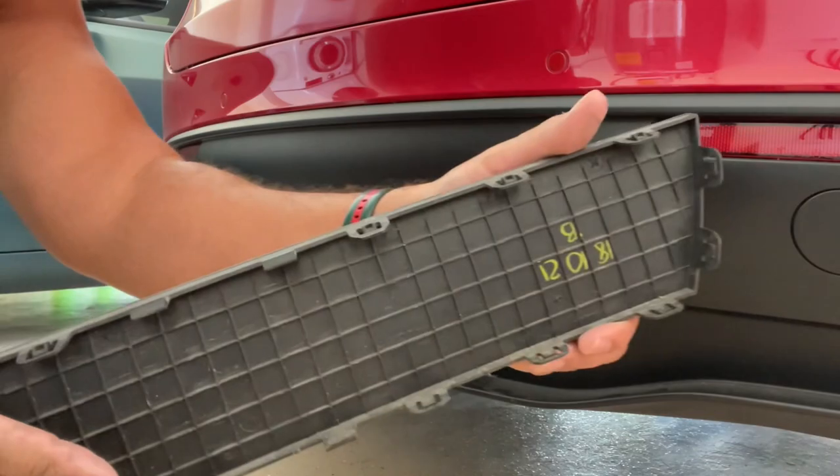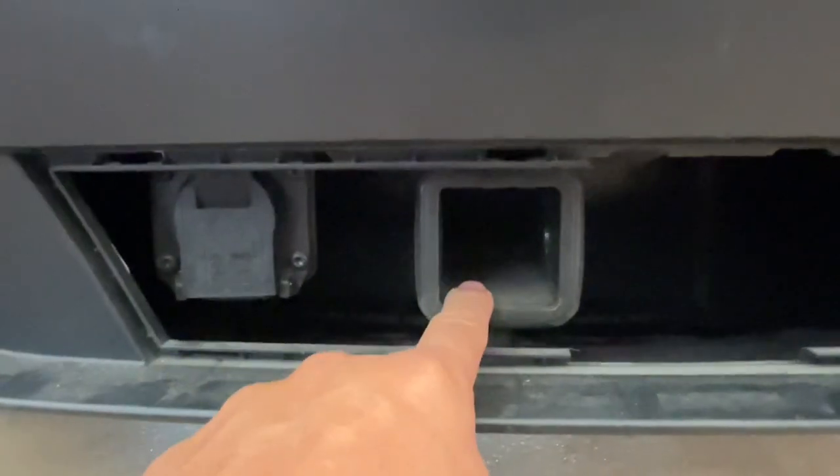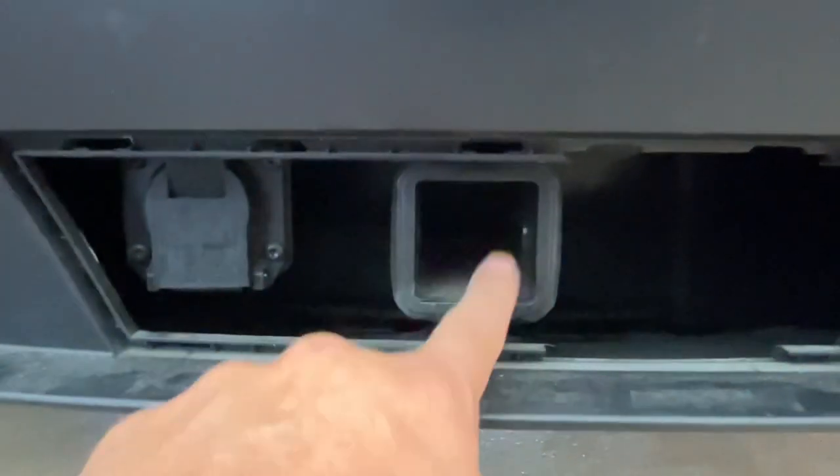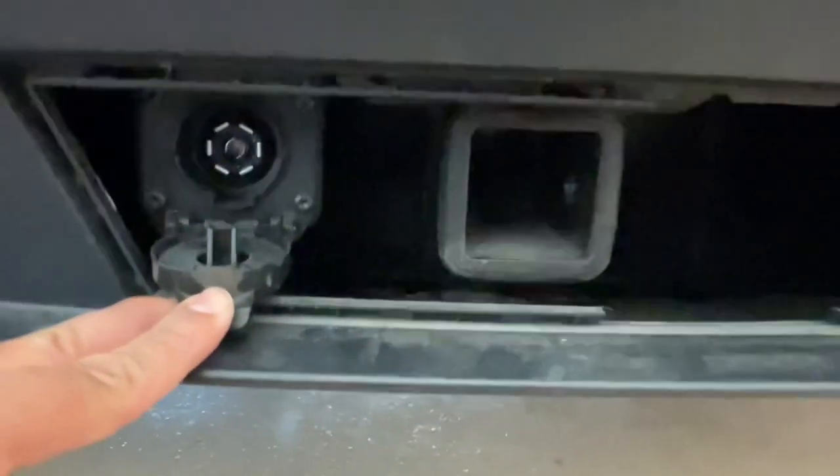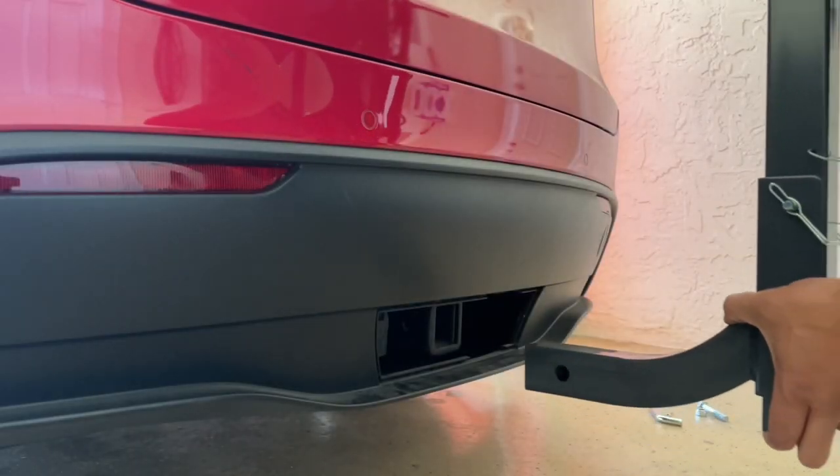It was that easy! You can see the clips, the hitch — it's two inches. Here's the actual receiver. So let's put this bike rack on and go ahead and mount this.